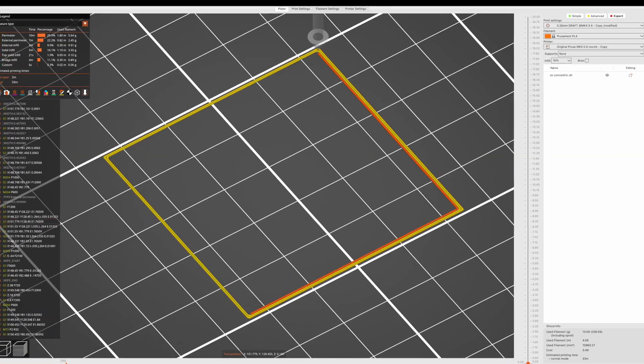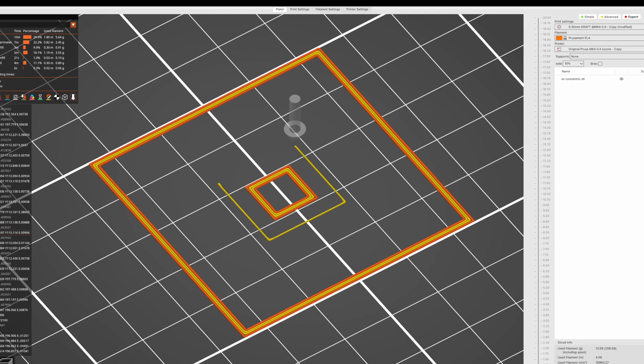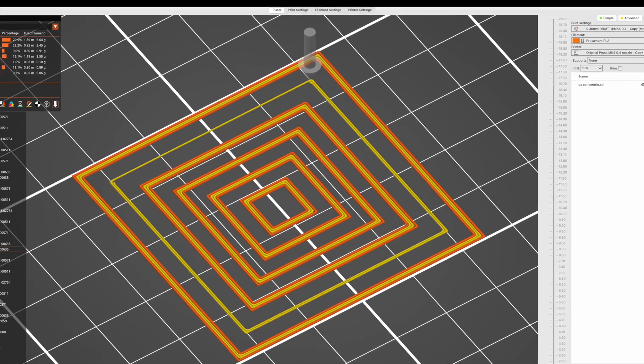While we're in the slicer program, let's talk about one of the settings that can massively help with warping: speed. Slowing down your print on the first layer is one of the best and easiest ways to get a successful first layer. You can ramp up the speed for the rest of the print, but for that first layer, treat it like a crock pot — low and slow.